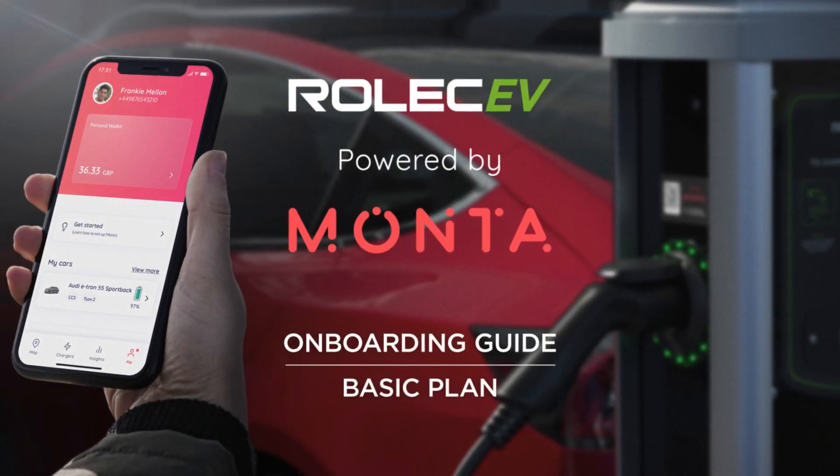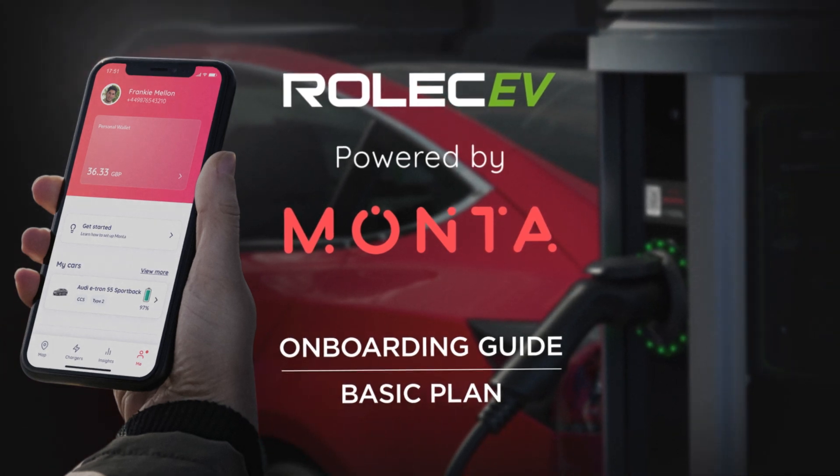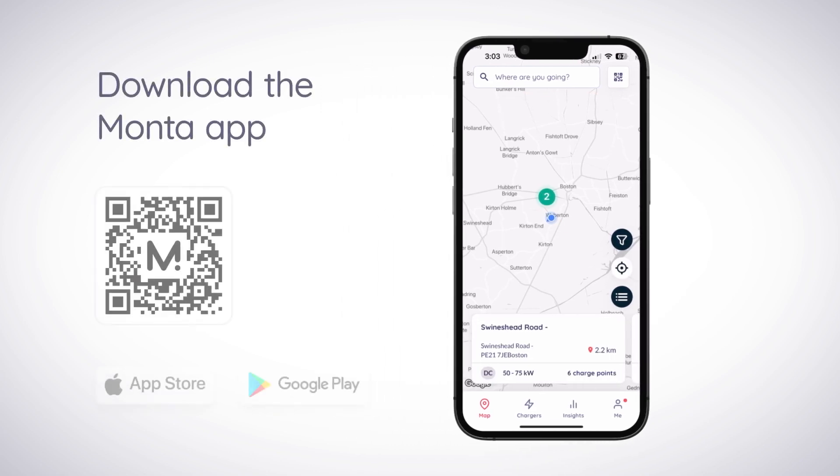Welcome to the onboarding guide for Rolex EV ChargePoints on the Monta Basic Plan. Before following the steps in this video, make sure that your installer has configured the ChargePoint for use with Monta within the Rolex EV Connect app. If you haven't already downloaded the Monta app, scan the QR code on screen or in the ChargePoint manual, or search for it on the App Store or Google Play.